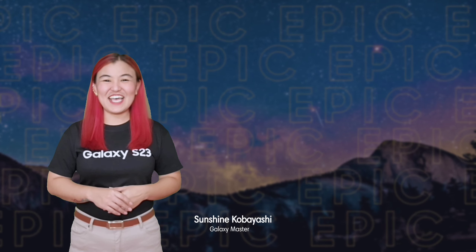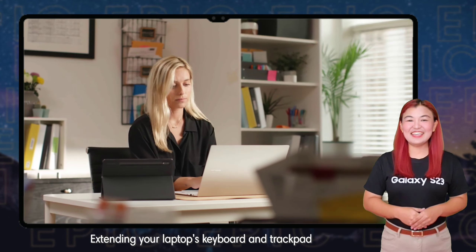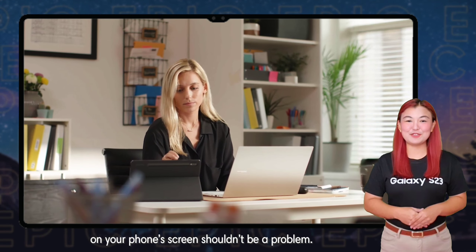Great Samsung morning! I'm Sunshine and welcome to Samsung Galaxy U Channel. Extending your laptop's keyboard and trackpad on your phone screen shouldn't be a problem. Introducing Samsung's Multi-Control of Galaxy Devices.